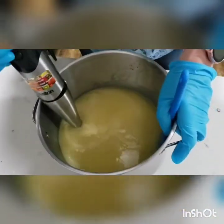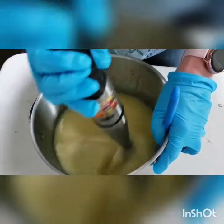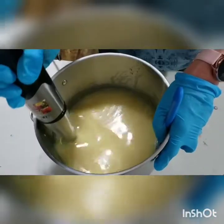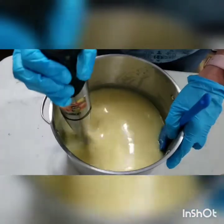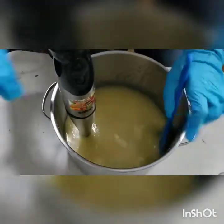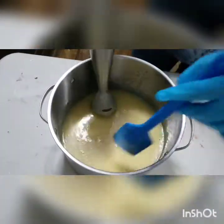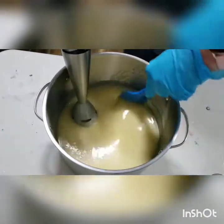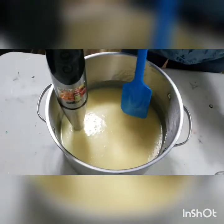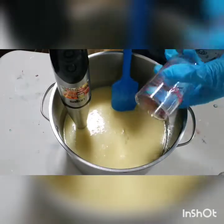Hope everybody's doing well at home. I should probably get my safety glasses on first. It's probably hard to see on camera but I do have a light trace here. I'll go ahead and put that fragrance in and hope for the best. It's actually a pretty fragrance, it's called Sunflower.